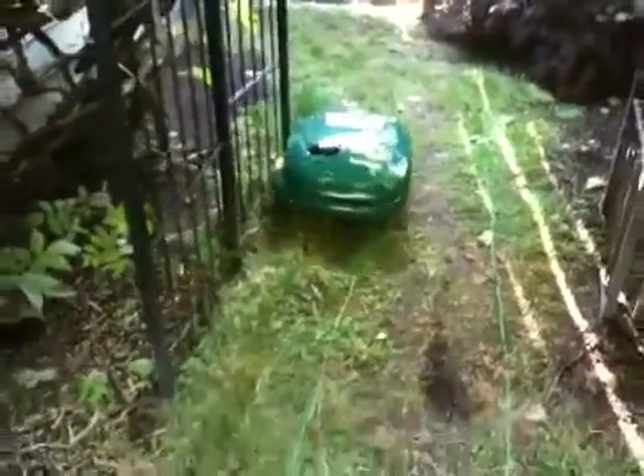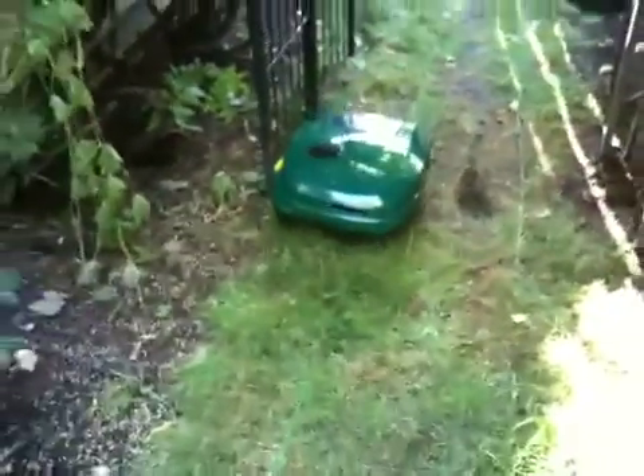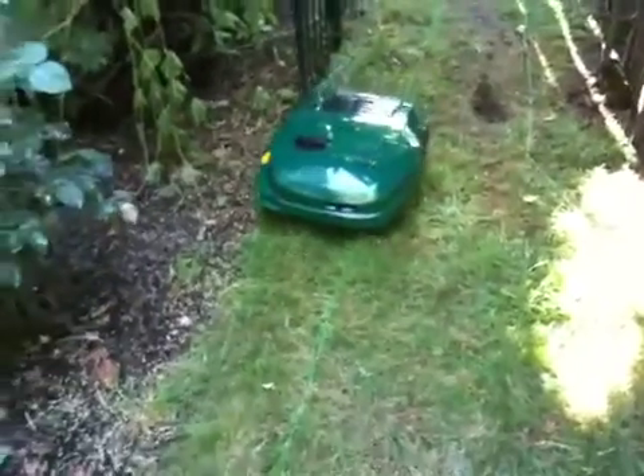Those wires need to be adjusted there. It is not mowing at this time — I simply sent it home, so it's following the wire with the motors off. There we go. I'm going to have to trip on these wires.